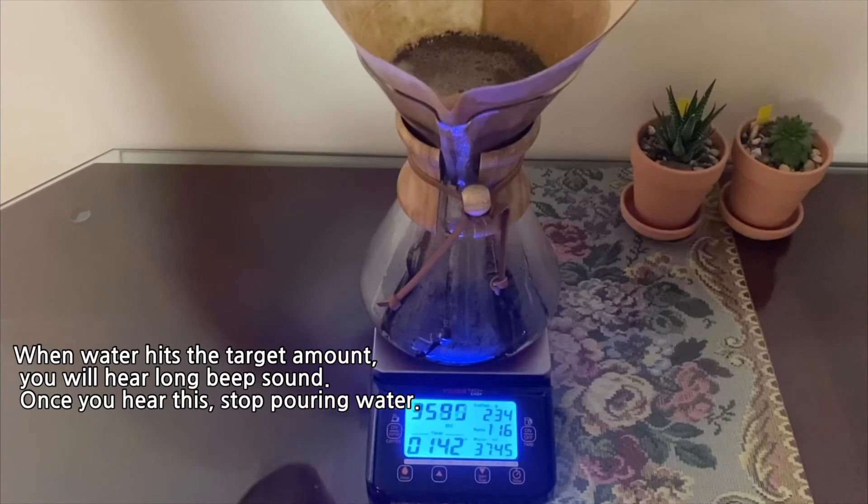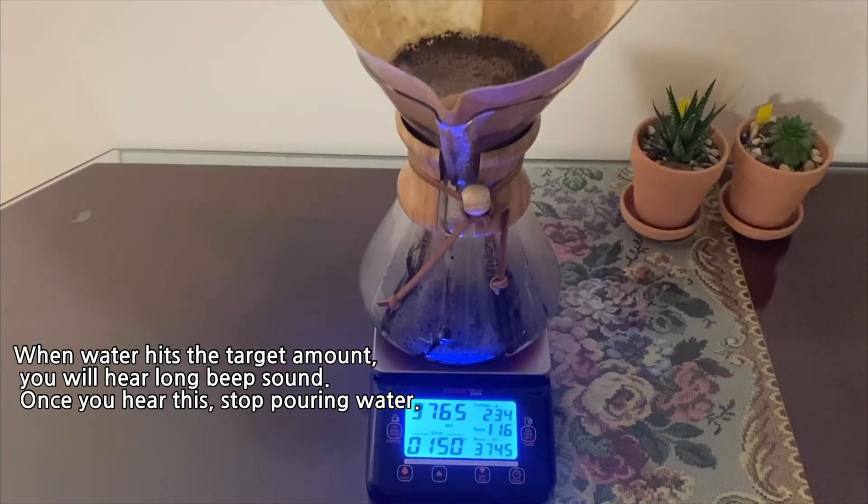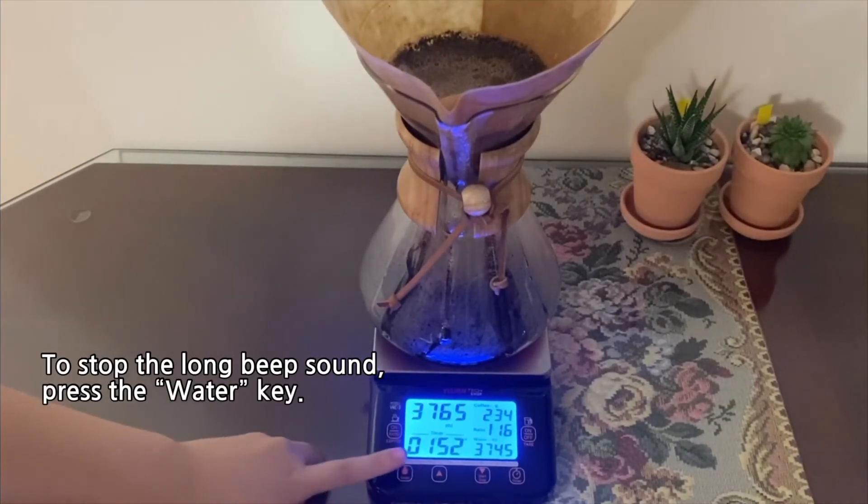When the water hits the target amount, you will hear a long beep sound. Once you hear this, stop pouring water. To stop the long beep sound, press the water key.